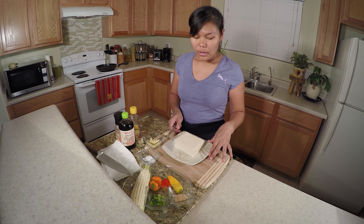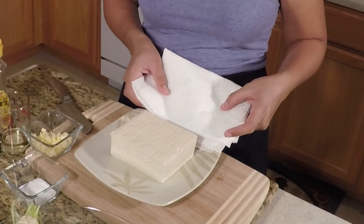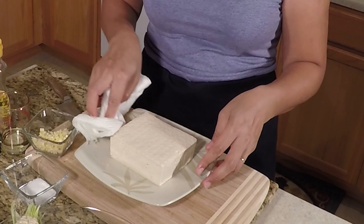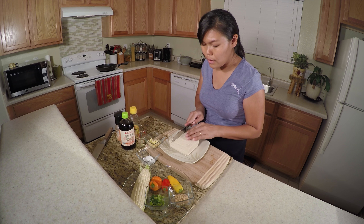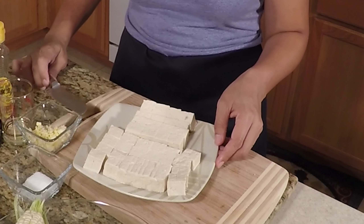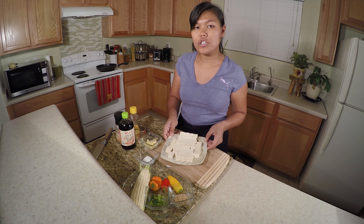For the tofu, it has a lot of water because the tofu keeps it firm like this — it stays in the water. So the way to do it, you just have to use a paper towel to remove all the water. And I'm gonna cut them into bite-sized pieces. If you want to cut smaller or bigger, that's your choice.